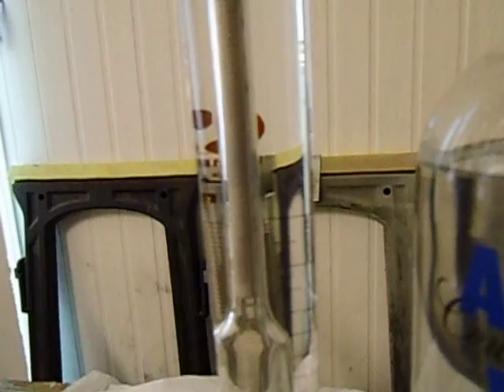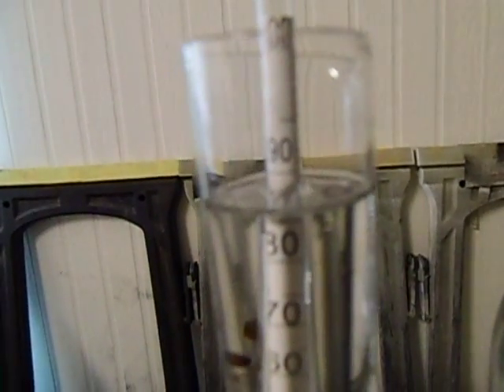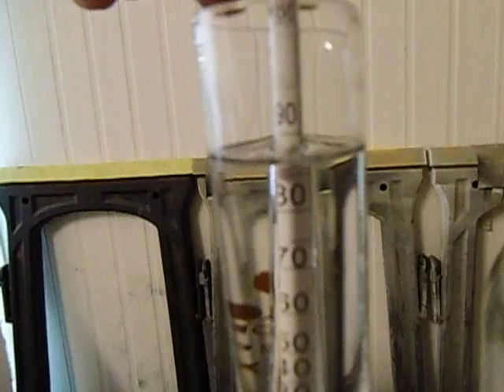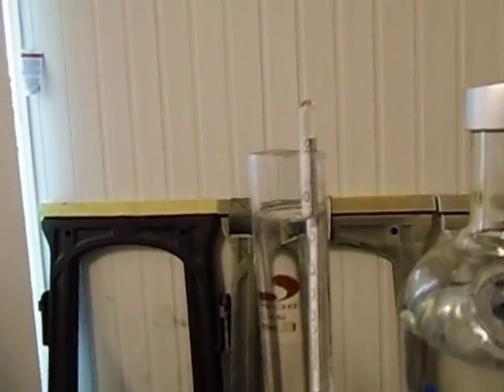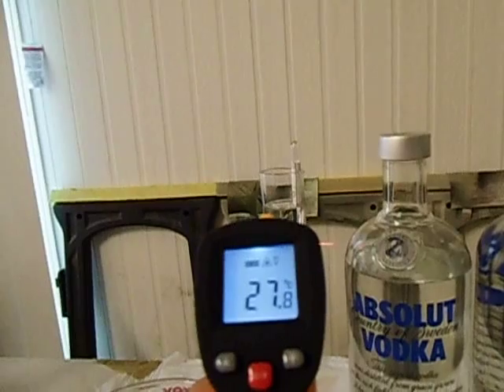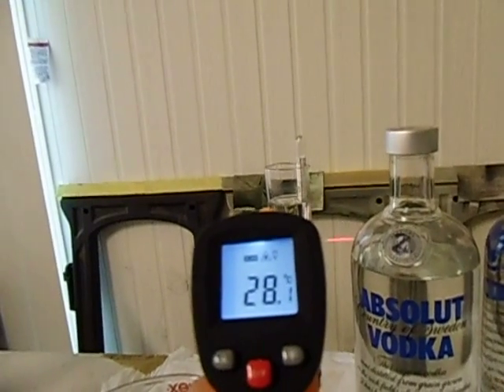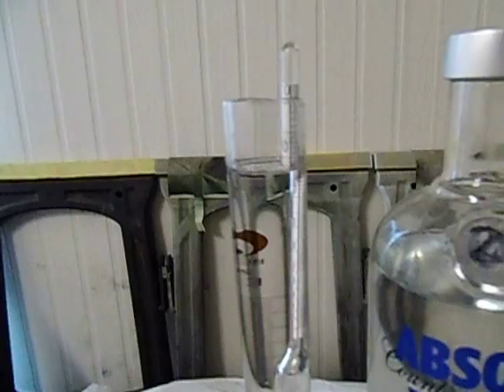Further I've got here my alcoholmeter, which is reading currently about 88 degrees — 88 degrees Celsius. That's spot on 88 degrees. I've got one of those temperature meters, so I'll just do a quick reading on the temperature. Temperature is 28 degrees, so 28 degrees and 88% alcohol.